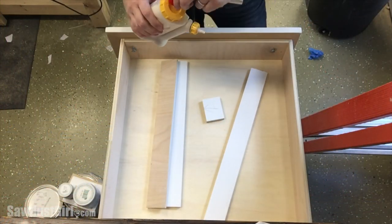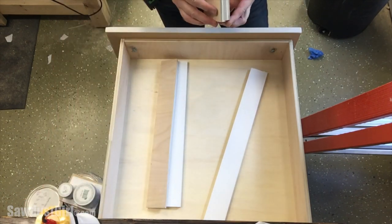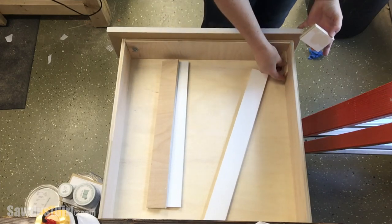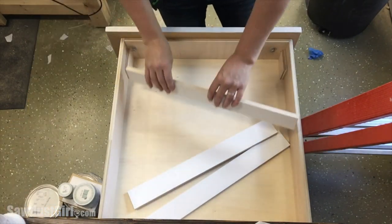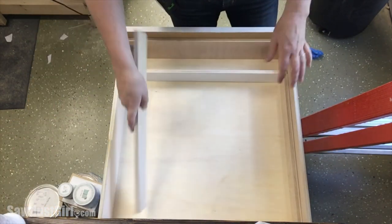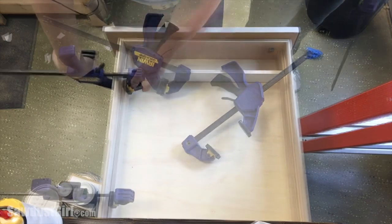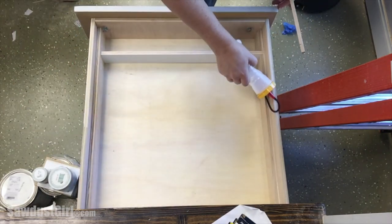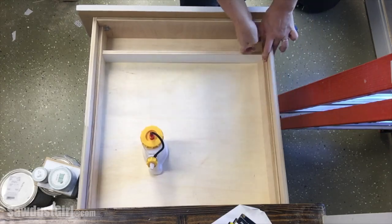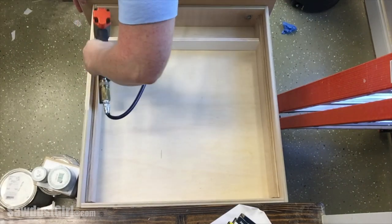I secured the cleats to the drawer with glue. I took the ones I showed you earlier and cut them down to create a pocket for a cross brace, because I wanted a little compartment in the front of the drawer. I sanded the top edges and corners of these braces to create a really smooth surface for the bit storage tray to slide on. Then I decided to just cut a piece of plywood that would run from the front of the drawer all the way to the back, and glued and nailed that in place — I just didn't want the tray catching on the seams where the divider was.